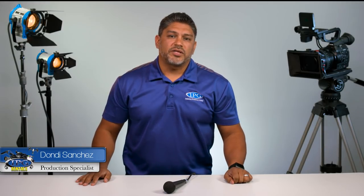Hey everyone, Dondi Sanchez here with IPGRentos.com. In today's video, we're going to be talking about the Behringer UltraVoice XM8500 microphone.